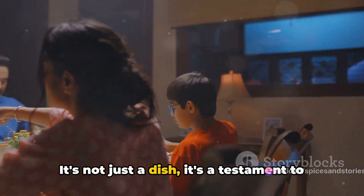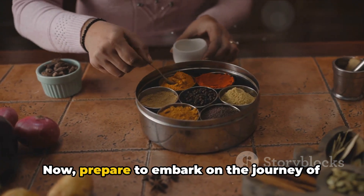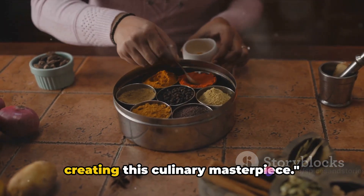It's not just a dish, it's a testament to the comfort and warmth inherent in Indian cuisine. Now, prepare to embark on the journey of creating this culinary masterpiece.